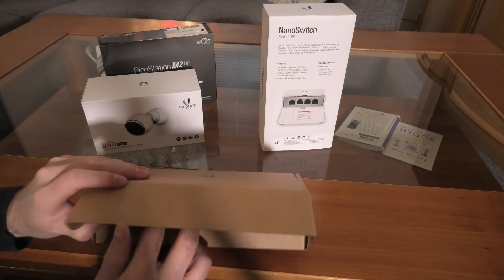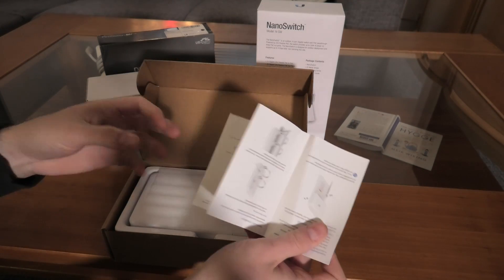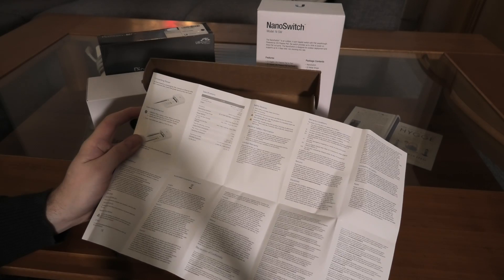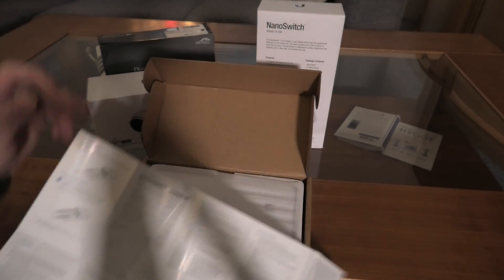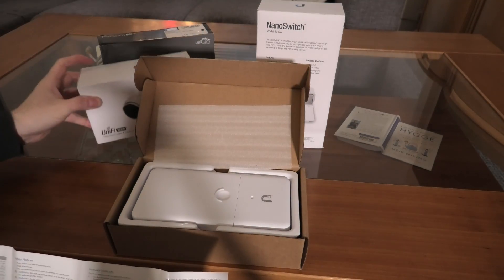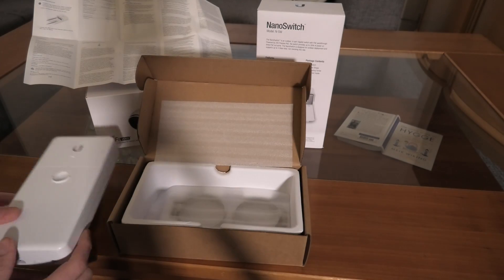I had opened the box previously to check it out. You get a quick start guide — with all Ubiquiti products you get this little quick start guide, and it's rather helpful. Even though the text is tiny, they managed to cram a lot of good information in there. For instance, this device only uses 1.5 watts for the switch itself — not including power sent to other devices. A four-port switch at 1.5 watts is pretty impressive.